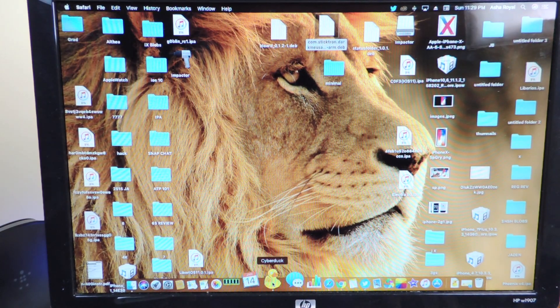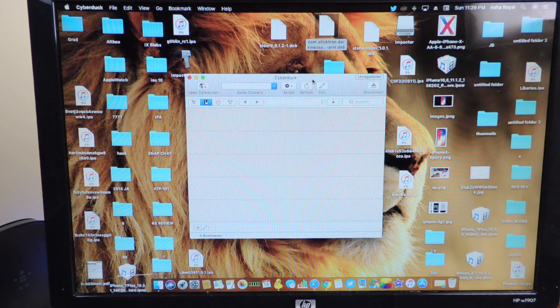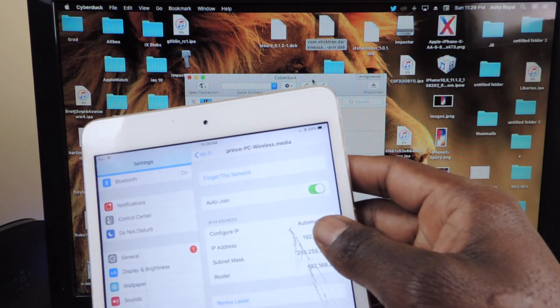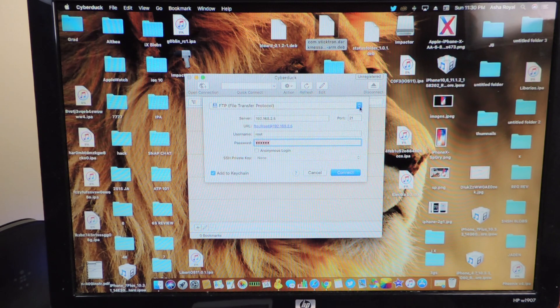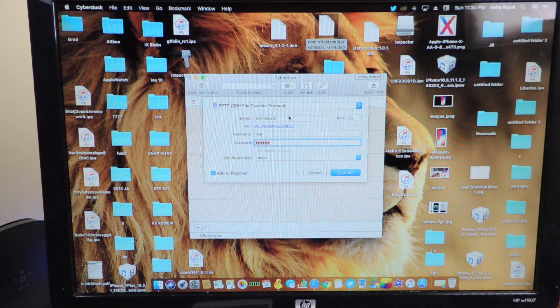You want to open up Cyberduck — you're going to get this right here and you're going to need your IP address. Go to your Wi-Fi settings and basically just tap on the 'i' next to your Wi-Fi, and then the IP address is right there. That's what you're going to need to put in the server. Hit Connection, then Open Connection, then go to the dropdown and hit SFTP SSH file. Then just put your IP address in here — whatever it says next to your Wi-Fi.